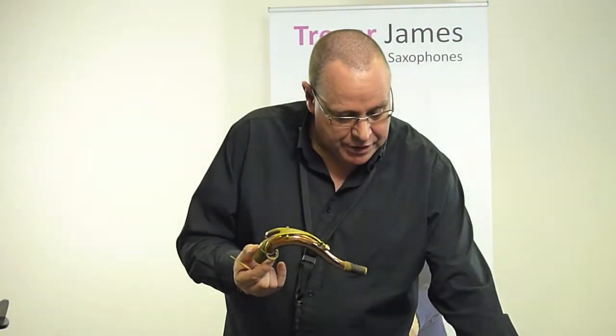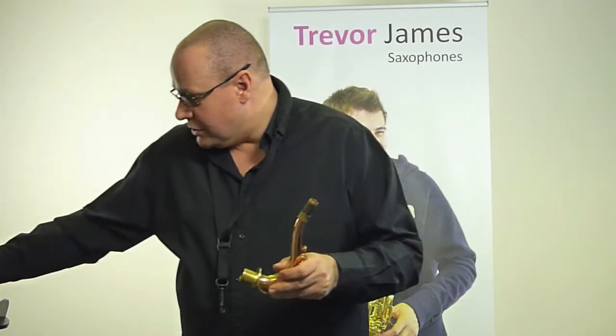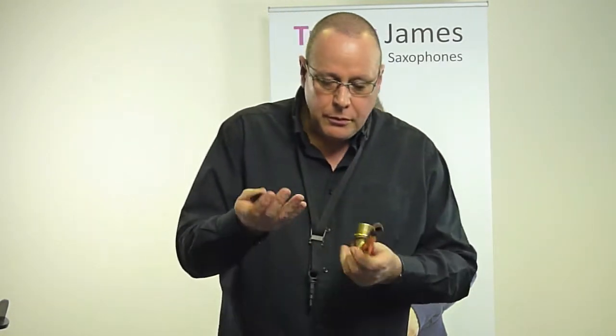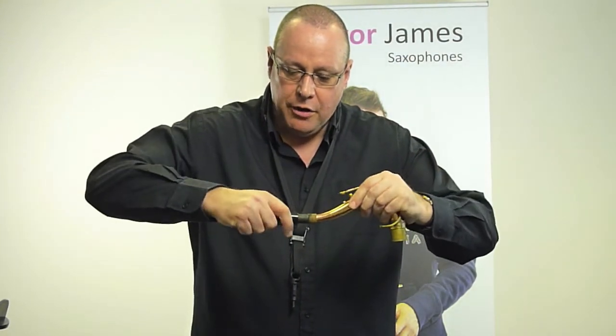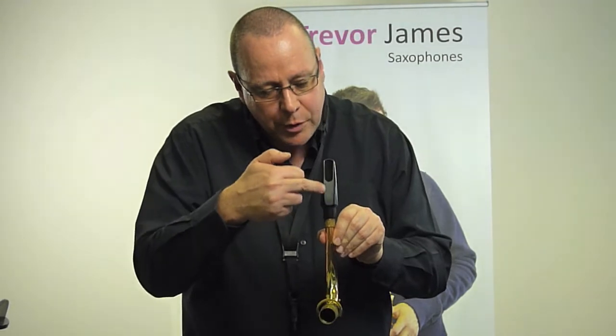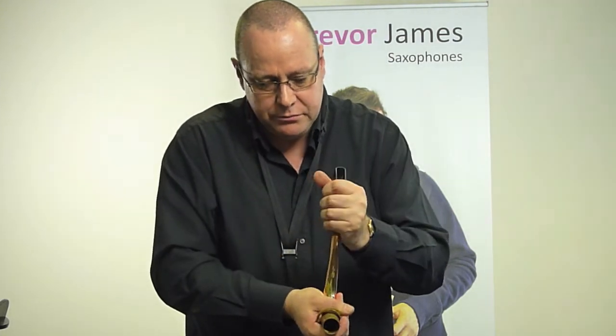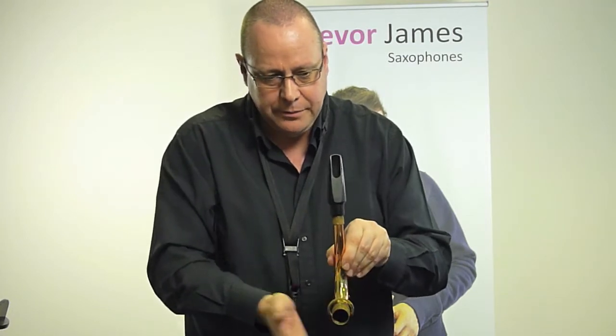The neck goes onto the top of the saxophone and is tightened up just there. One thing you always want to remember is when handling the saxophone, never pick any saxophone — alto or tenor — up by the crook, because it can come away and you'll end up with a repair bill if it falls onto the floor. So we're going to deal with how we're putting this mouthpiece on. First thing I'm going to do is put the mouthpiece onto the end here. You might find the cork might be a little bit stiff, so you want to push it about halfway down, and we want to try to get the table of the mouthpiece to be straight down the line of the neck — not off to one side, but straight.